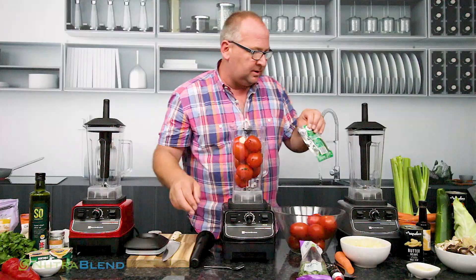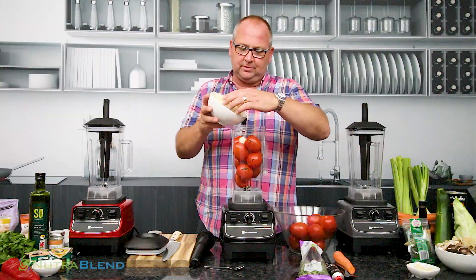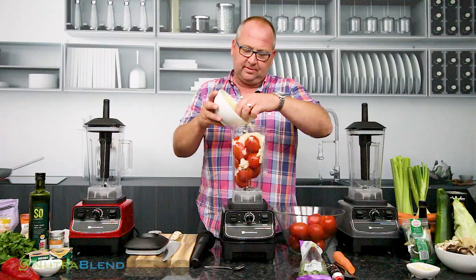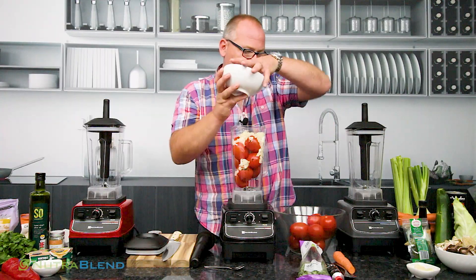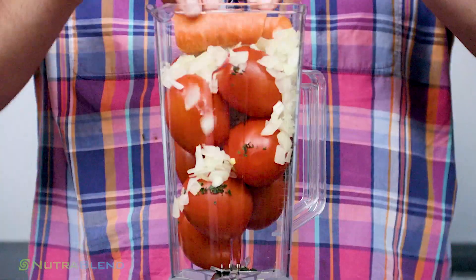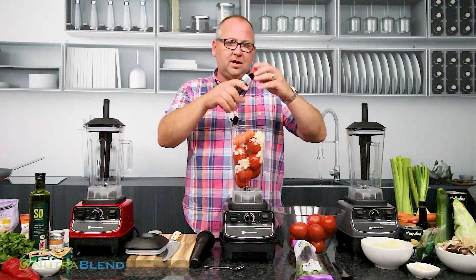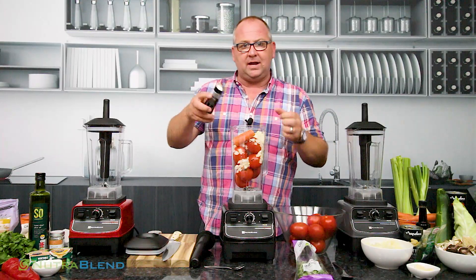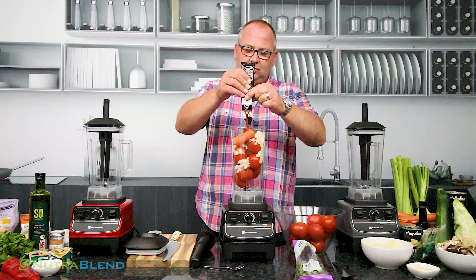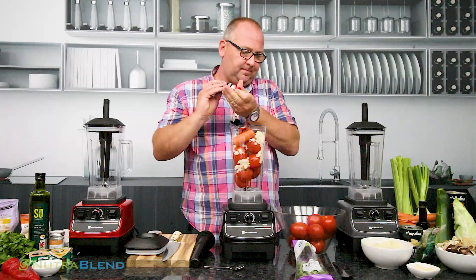Then we're going to put some onion in — about 120 grams, so probably a medium-sized onion. There are about three onions here, so we'll put some of that in as well. We're also going to put a carrot in there. I'm going to break the carrot up just so it'll fit in and push it down. We're also going to put some tomato purée in — about 60 ml, just over a third of the tube — and put some of that in.